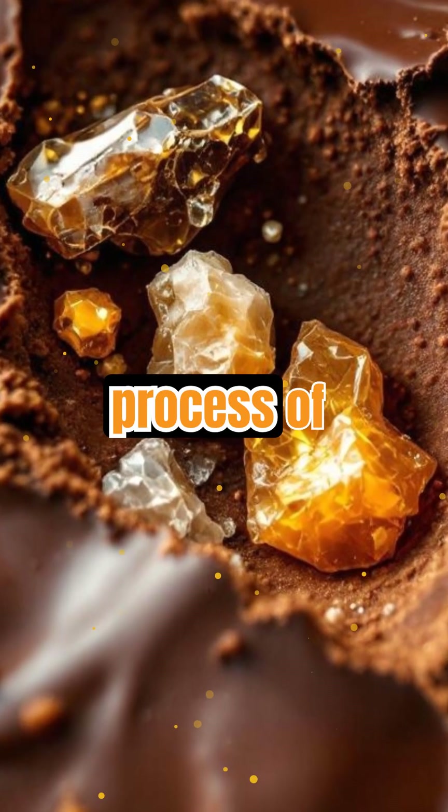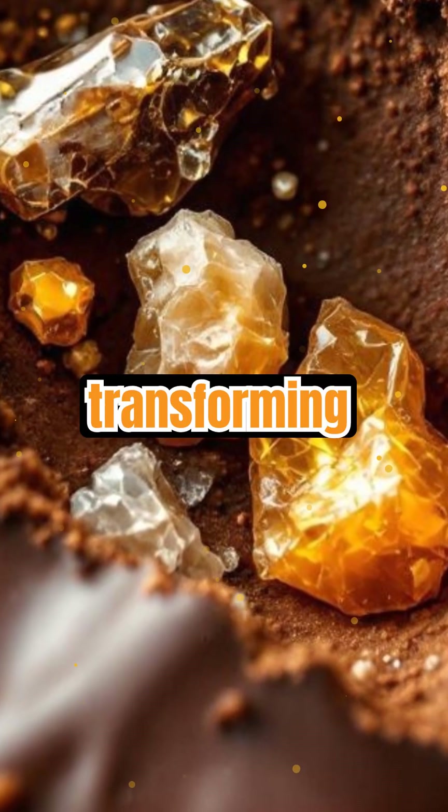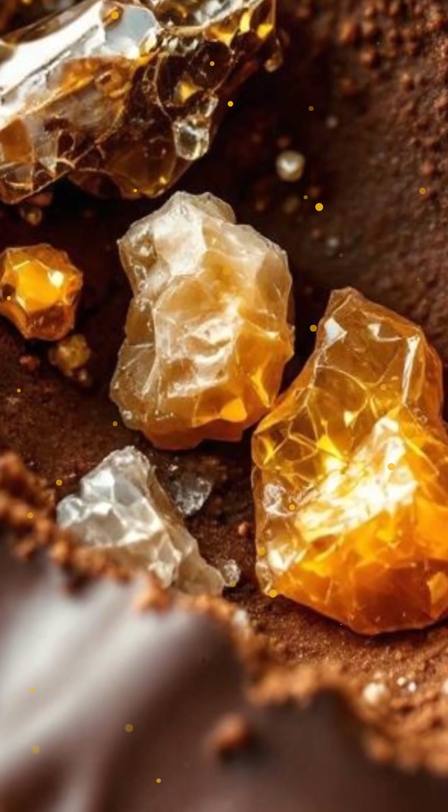Tempering is the process of encouraging these specific crystals to form, transforming ordinary melted chocolate into a smooth, glossy masterpiece.